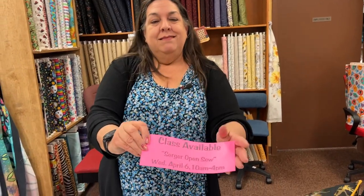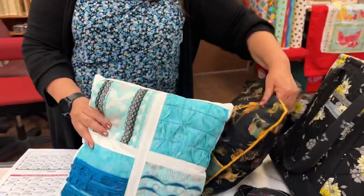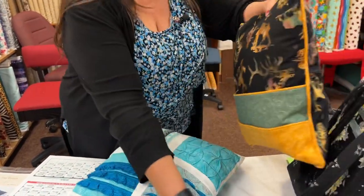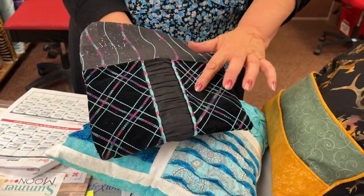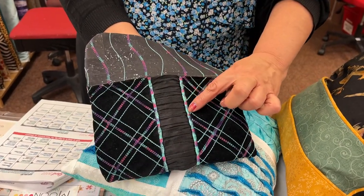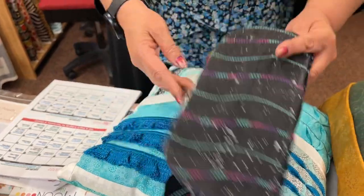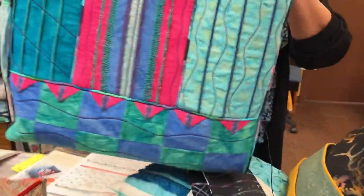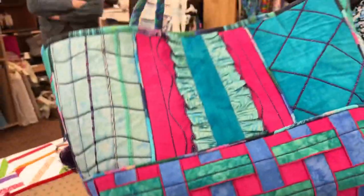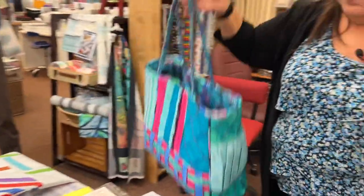April 6th, Trista's going to have an open sew for sergers. Here are some of the lovely samples you can make with your serger — all kinds of fun stitches. This one feels like velvet and is done on the serger using the wave stitch, only on Baby Locks. On serger open sew day, you just bring your serger and a serger project.